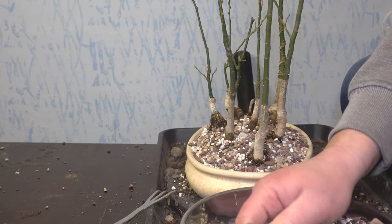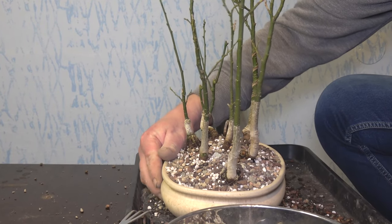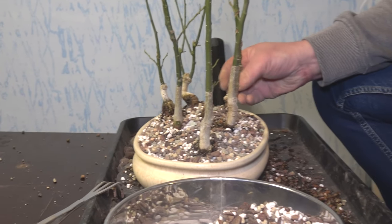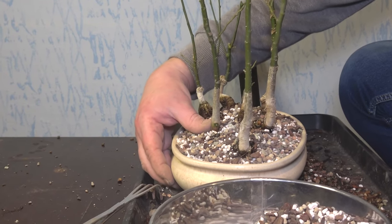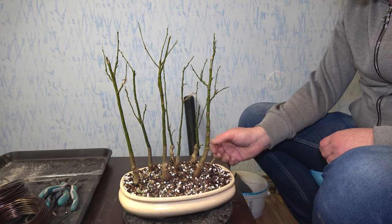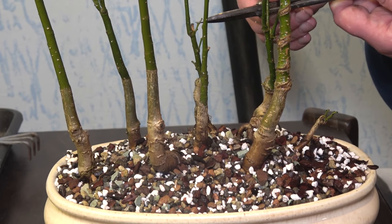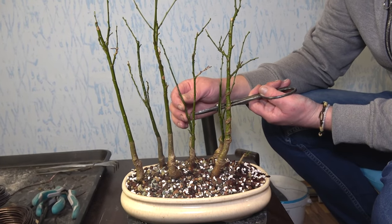I have a bit more perlite in this mixture and more bark, so I tried this year to put more bark and more perlite to hold a bit more water in my substrate mixture. We will see how this goes during the summer. It's all done, I watered it, and this is how it looks in the new pot. I really like this forest planting — I think it will definitely look really good in time, and especially when it starts to flower and fruit it will look really really good.